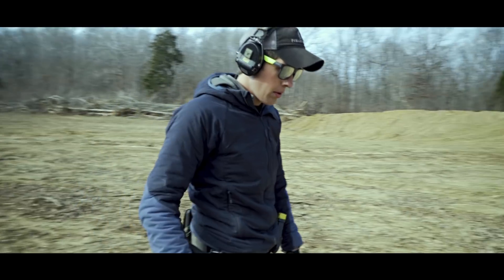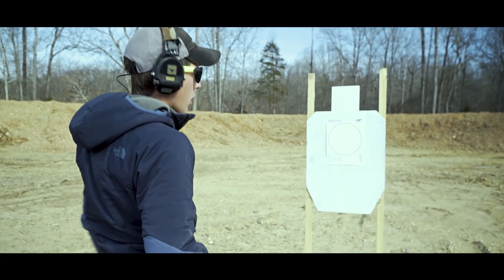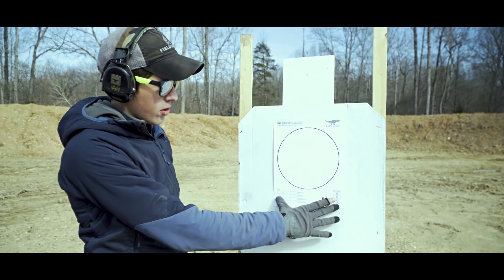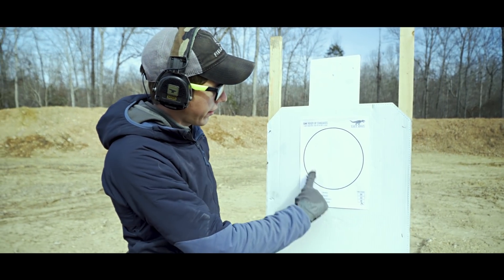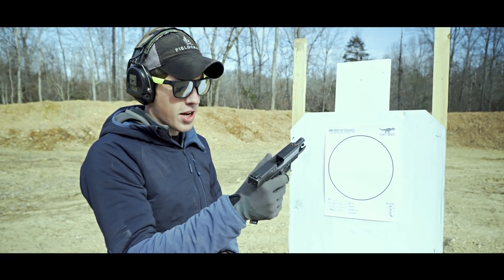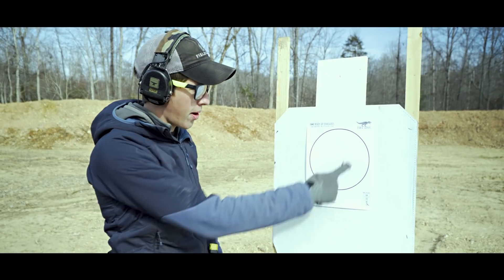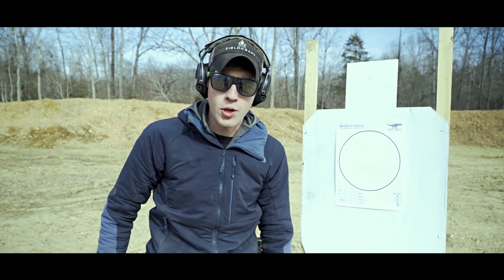I'll be shooting a basic drill at 10 yards from the target. I've got our rifle ready up standards printable target — it's like an eight inch circle. I'll be using a basic Glock 19 with iron sights shooting from one of our Ragnarok holsters. I'm just going to do four rounds right into the circle from 10 yards. Let's do this.